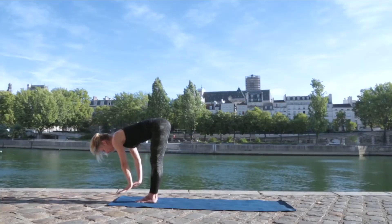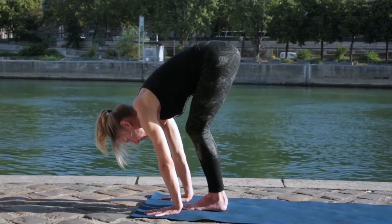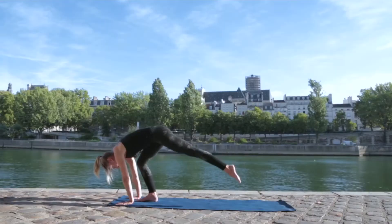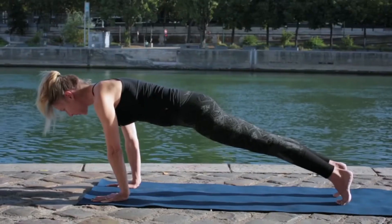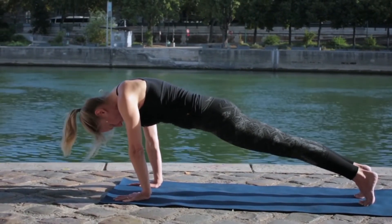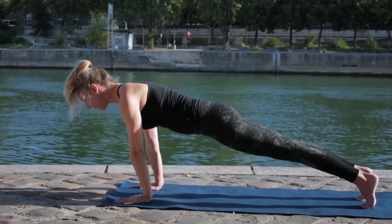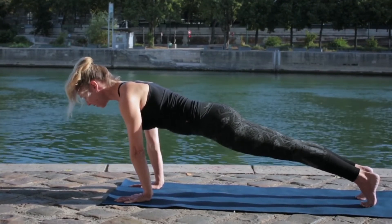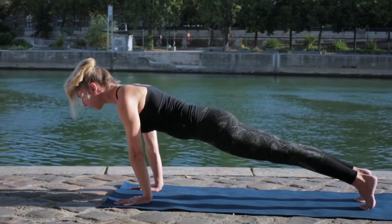With the next exhale, place the hands on the floor in front of you. Bring some weight into the hands, squeeze the floor with the fingers, and then step one foot back, and the other foot back, keeping the feet hip width apart. This is called a plank position. You can look down your body, see that your body looks completely straight, and then bring the neck level with the rest of the spine. Pressing the heels away, reaching the crown in the opposite direction. You should feel the belly pulling in firmly.